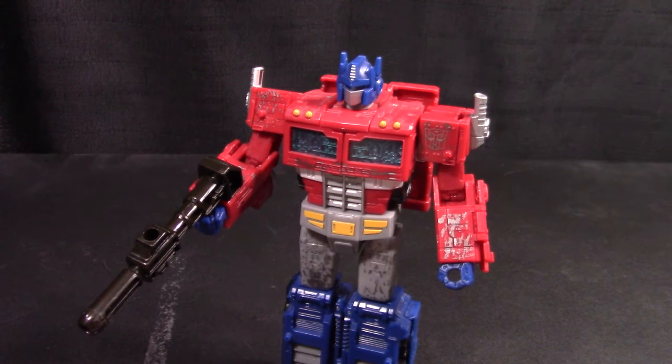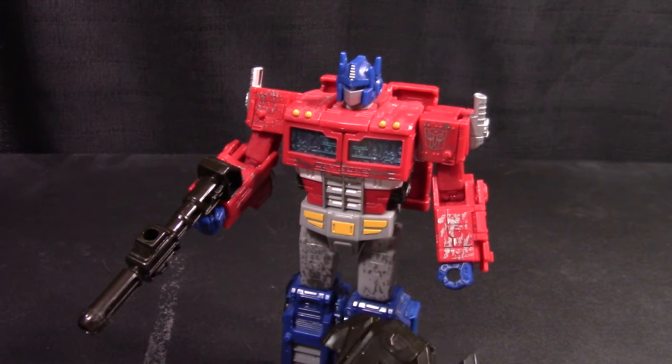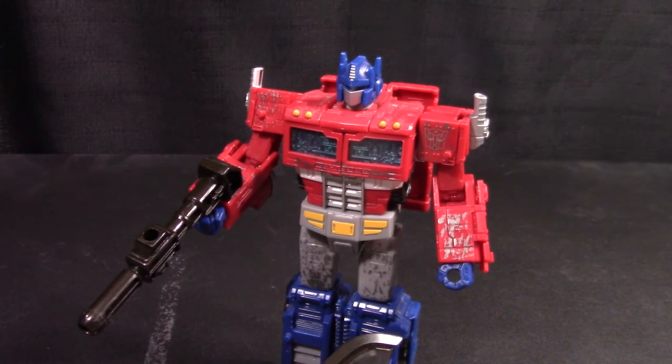That's my review of Voyager Class Siege Optimus Prime. For the past couple of weeks I've been reviewing stuff that isn't, you know, three or four years old — that all changes next week. Bye bye.